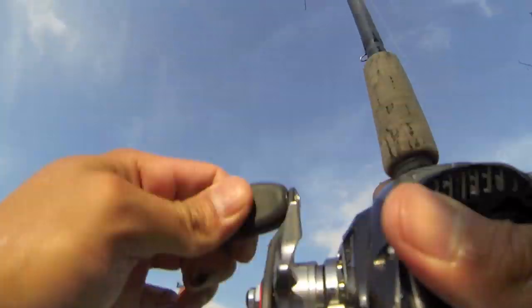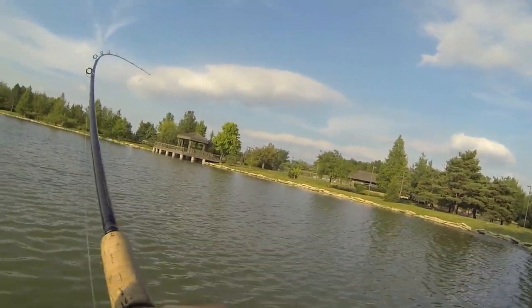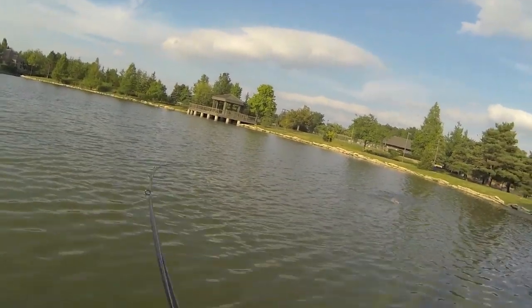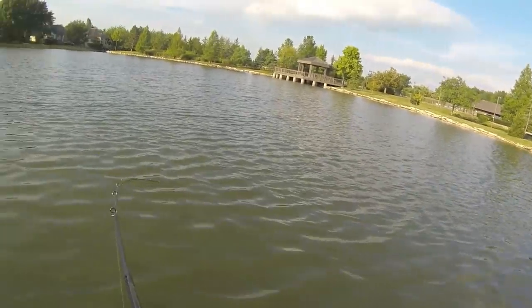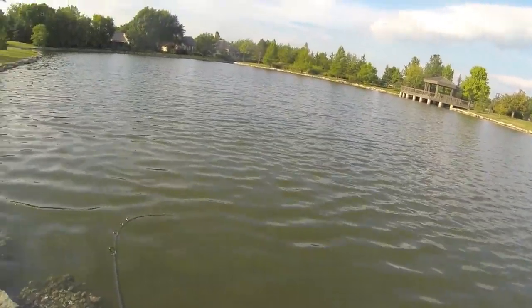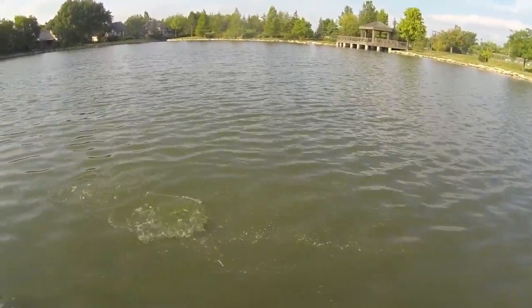Bite! Got push number two on the Zoom Brush Hog. Another solid fish, it's about a two pounder. Well, I'm not going to expect to catch anything bigger than five, but I'll take this fish. Actually feels a little bigger — feels like two and a half. That's another good fish.